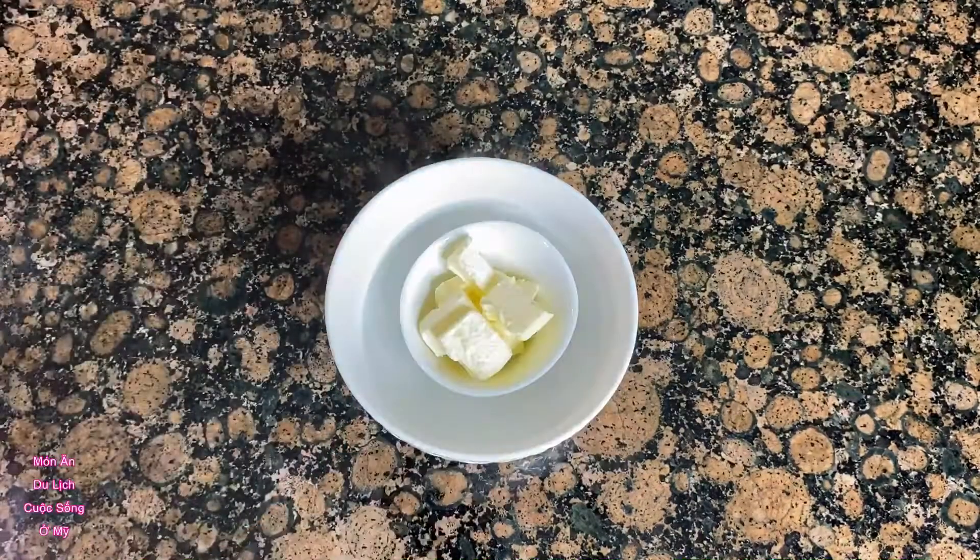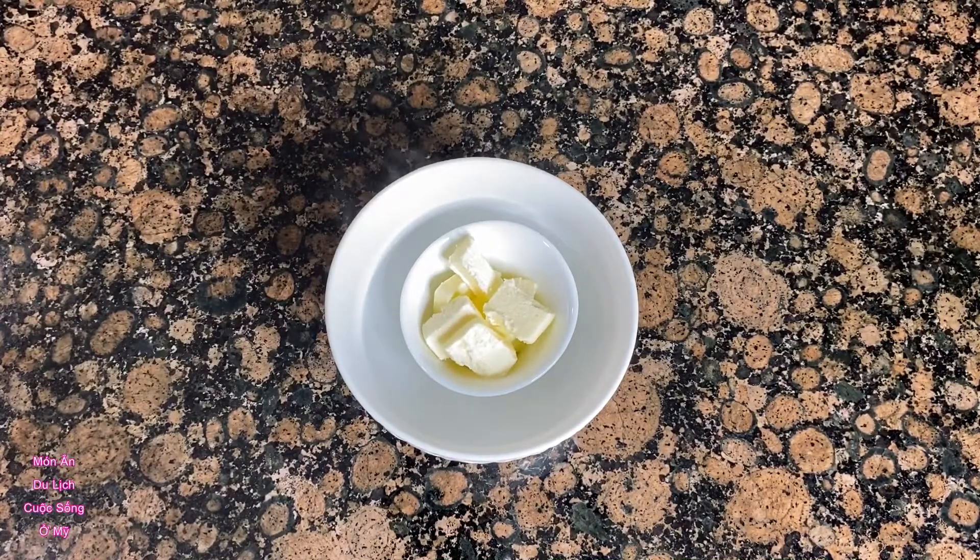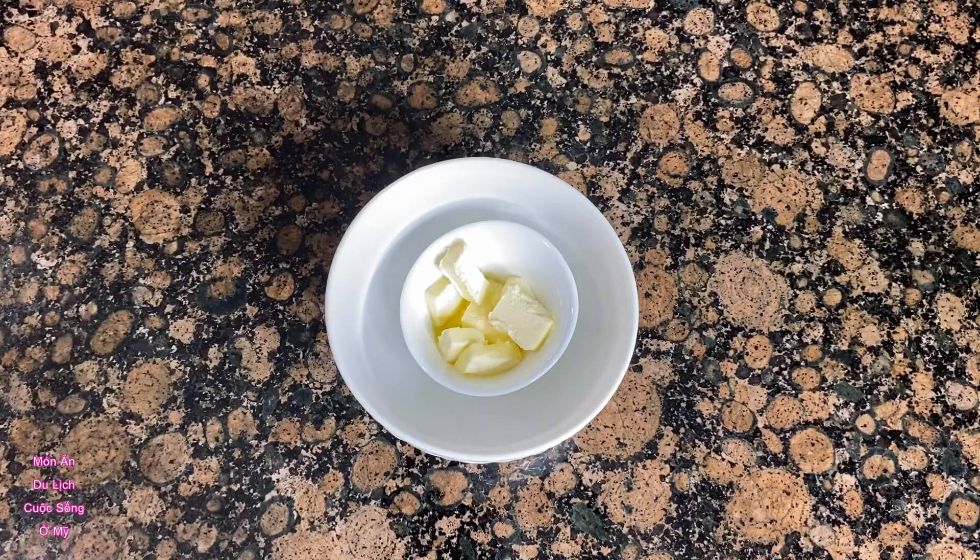Hi everyone, today we are melting butter. First, we put boiling water into a bowl, then cut butter and put it into a cup. The cup should be higher than the bowl just to make sure that the water won't get into the cup. Then we just wait for the butter to melt slowly.